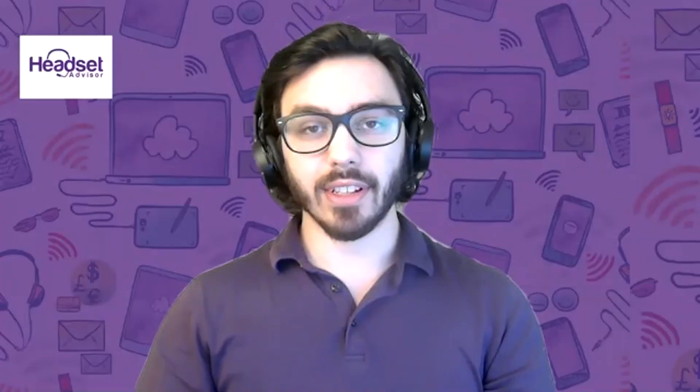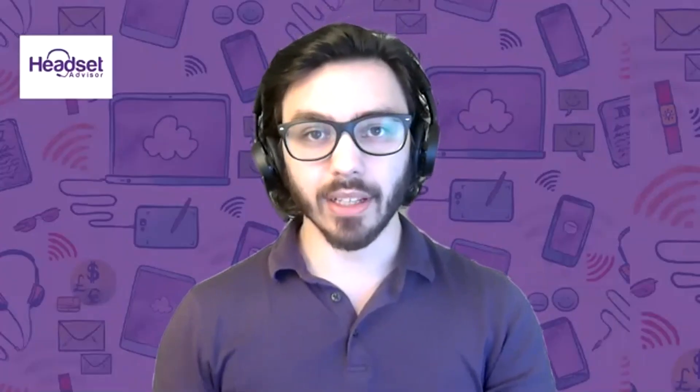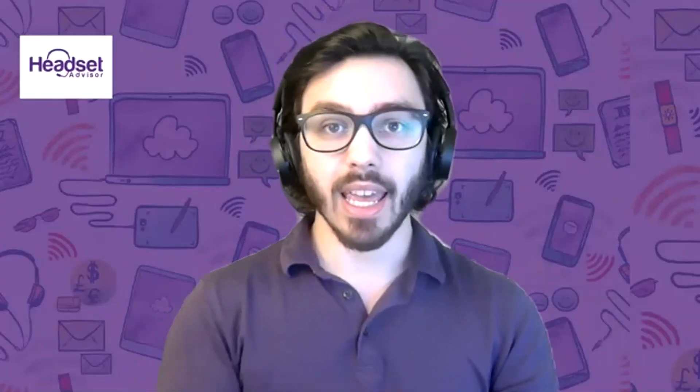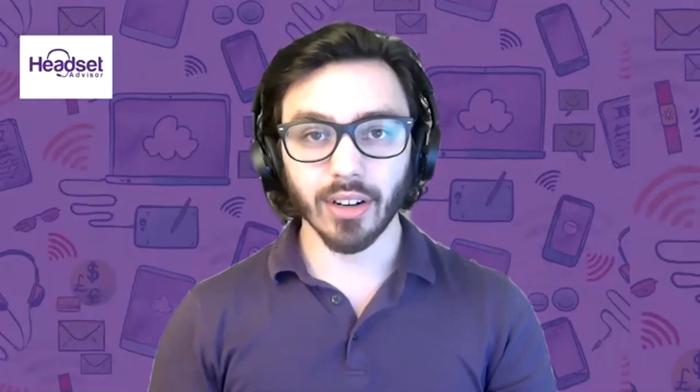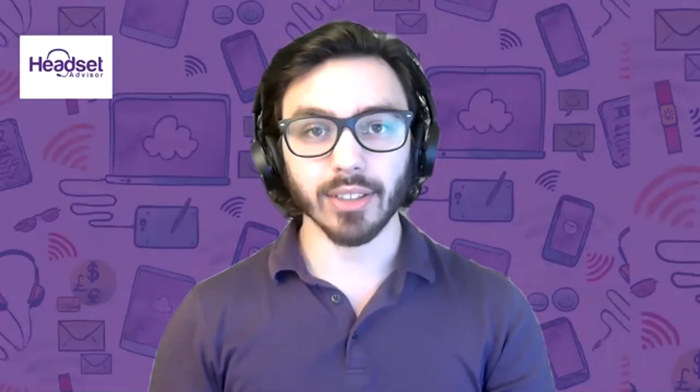If that doesn't fix the issue, then most likely you're going to want to request a warranty replacement. If the headset is out of warranty, it may be time for a new headset. If you have any questions here at Headset Advisor, reach out to us. That's the full reset of your Voyager 5200.